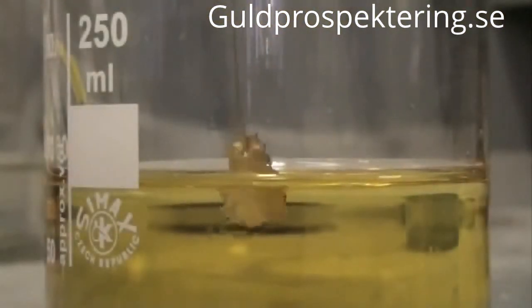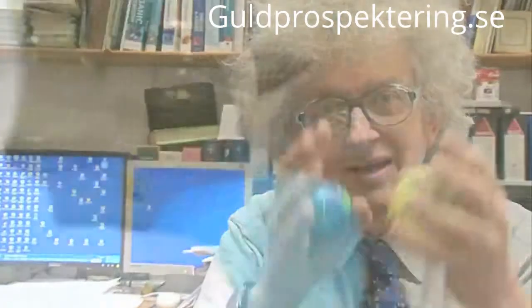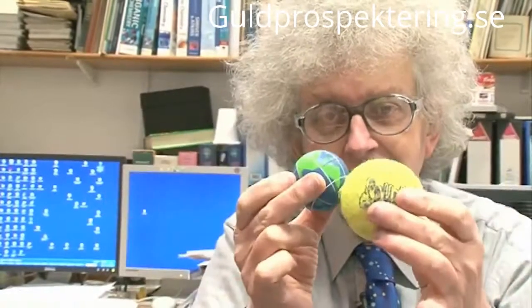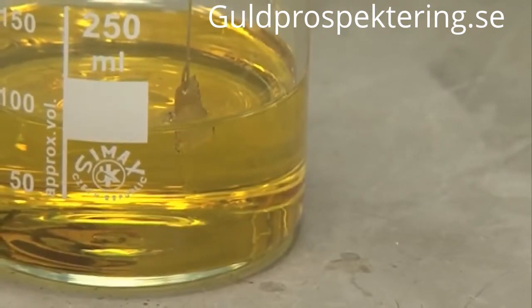Aqua regia is a mixture of hydrochloric acid and nitric acid, but each of those is a solution of something in water. Hydrochloric acid is hydrogen chloride — an atom of chlorine bonded to an atom of hydrogen. When HCl dissolves in water, the bond between them breaks and you get chloride ions, Cl minus, and H plus, hydrogen ions. It is the formation of hydrogen ions that makes something an acid. So when you have the mixture of all these ions, you get quite a soup.